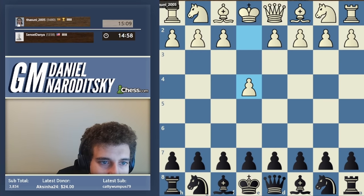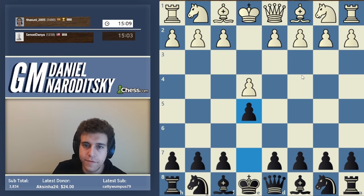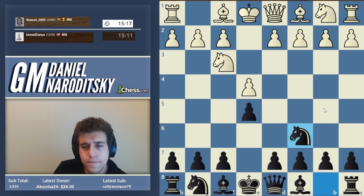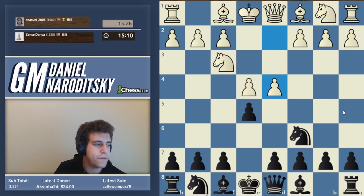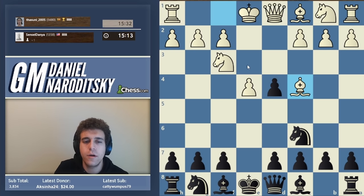The opponent is from Sri Lanka, rated around 2005. We open with e4 e5 knight f3 knight c6, facing the Scotch. We play e takes d4, and now we're facing the Scotch Gambit with bishop c4.